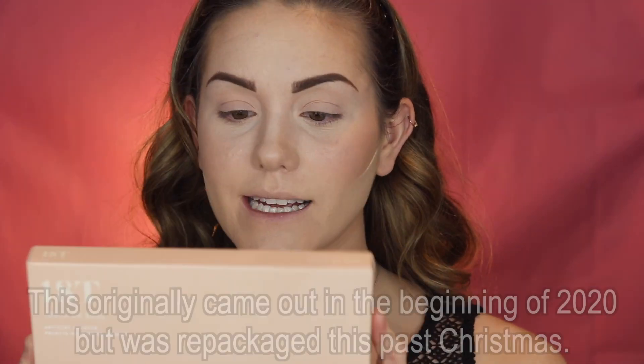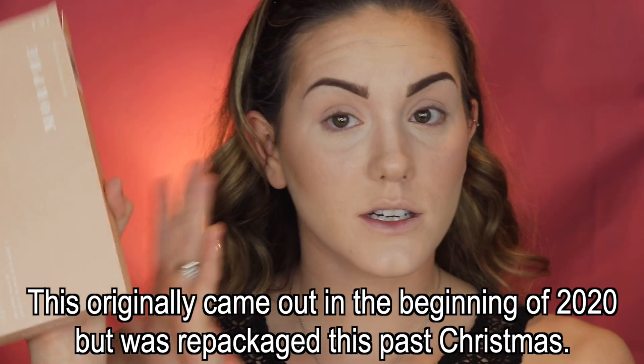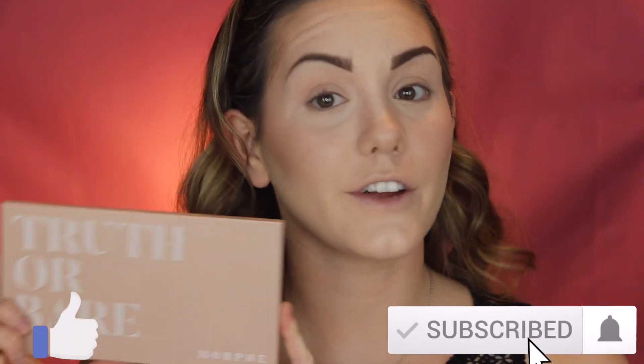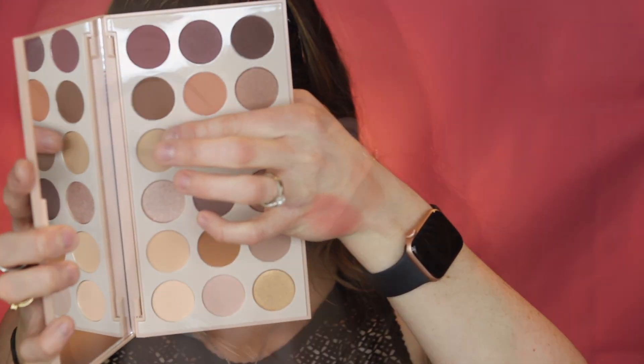Hey guys and welcome to this week's Fab in Five. Today I'm going to be doing a review of the Morphe 18T Truth or Bare eyeshadow palette. It's also going to be a little tutorial — I'll be doing a voice over to walk you through what I'm doing in case you want to follow along, and at the end of the video I'll let you know my personal opinion on the palette. If you're interested, keep on watching.